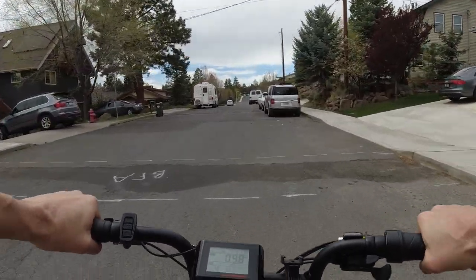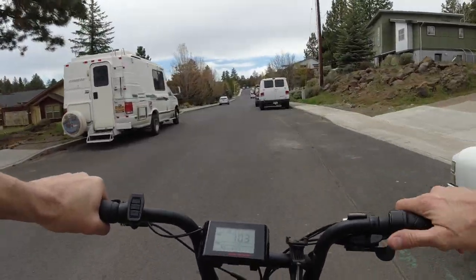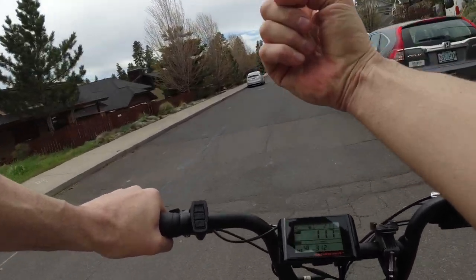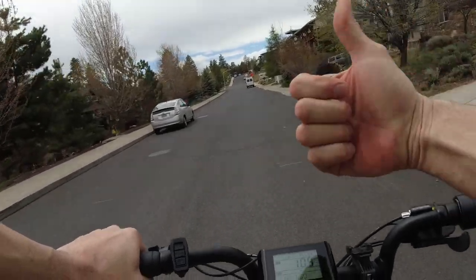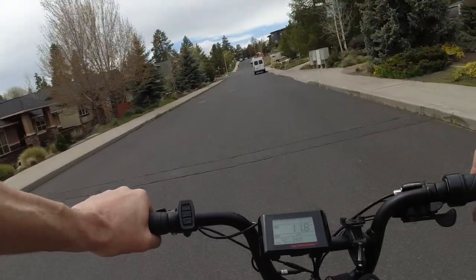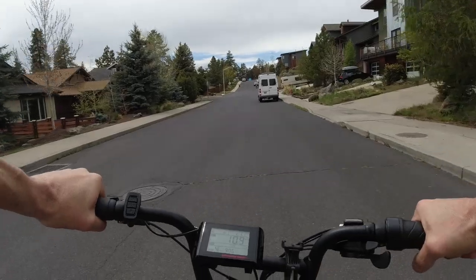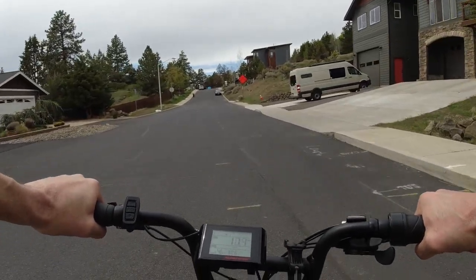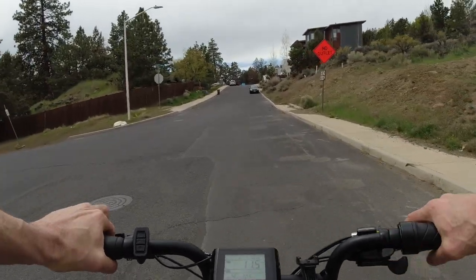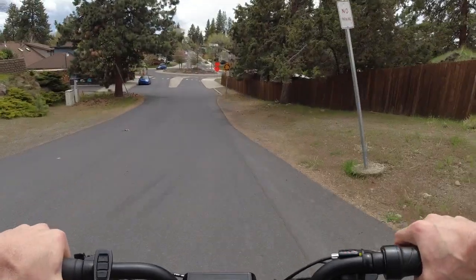If you want to watch the video that has the range test with pedal assist — mostly just pedal assist two and three — I'll leave that in the corner right up here. Thanks again for watching. If you liked the video, go ahead and hit the thumbs up button. And if you like more tests like this, or if you're considering getting a Rad, subscribe to the channel. I'll keep doing more repair videos on how to take care of your Rad, and more tests on just what this thing can do. See you in the next one.